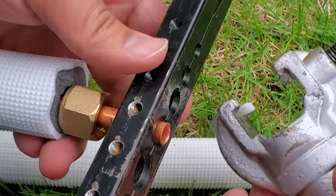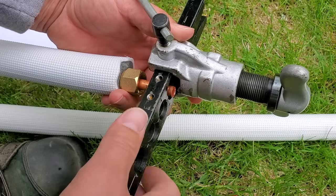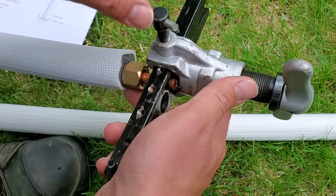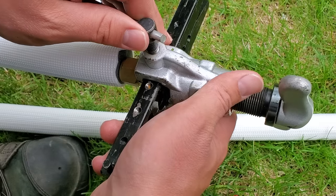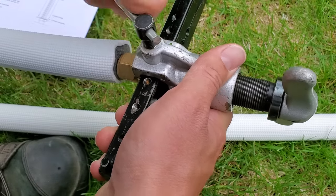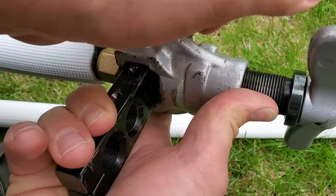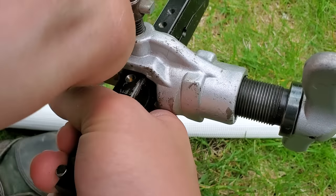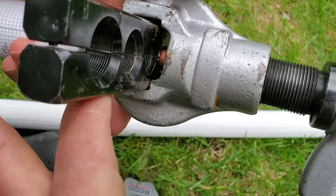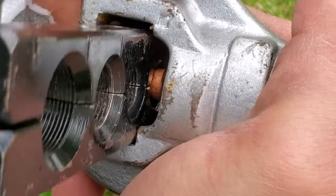We'll take our flaring tool and slide it over. Now we just line that up — you can see these dimples here in the tool, and that is where we need to get this set and tighten it down. That will squeeze it together over the copper, and we tighten it until it's all the way seated. You can see right there it is all the way seated.